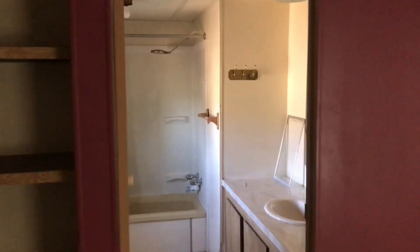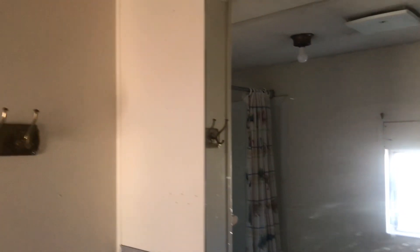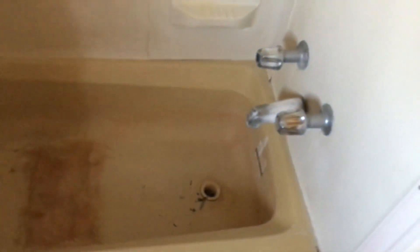And then the bathroom for the main bedroom. I believe this is completely livable as-is — a little dirty in the bathroom but not terrible.